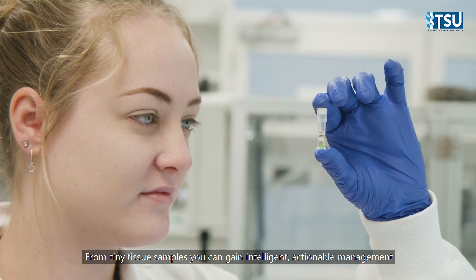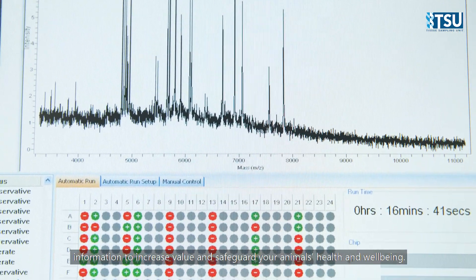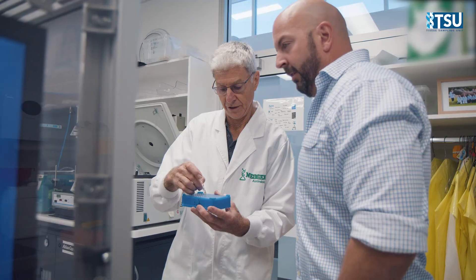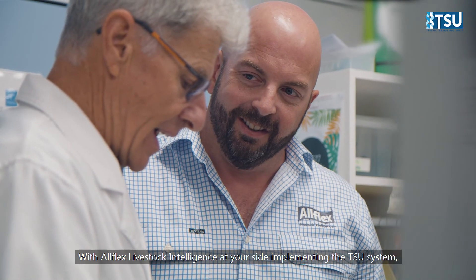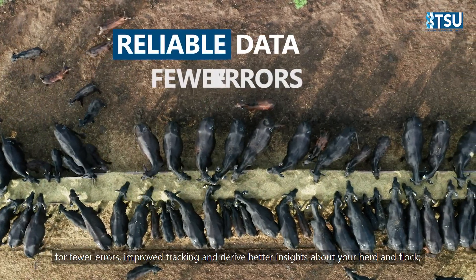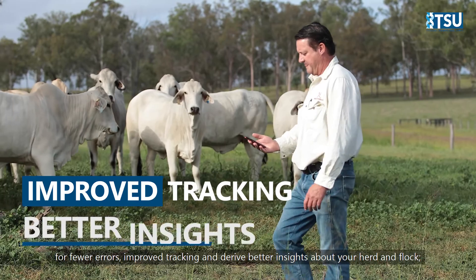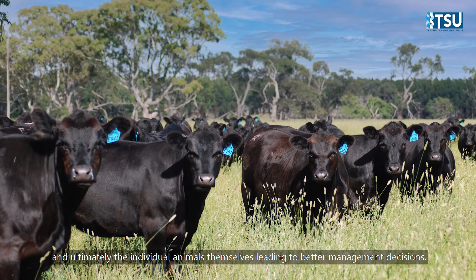From tiny tissue samples you can gain intelligent, actionable management information to increase value and safeguard your animal's health and wellbeing. With AllFlex Livestock Intelligence at your side, implementing the TSU system, electronic tags and visual tags, you can set a foundation of reliable data for fewer errors, improve tracking and derive better insights about your herd and flock, and ultimately the individual animals themselves.